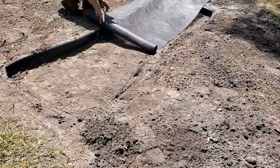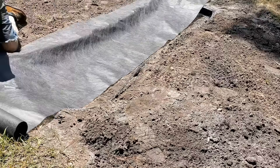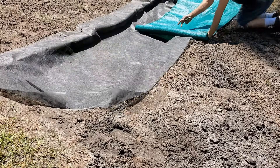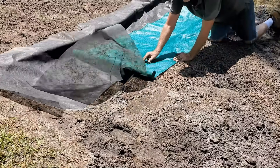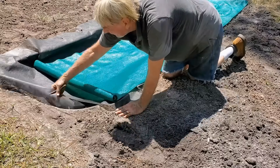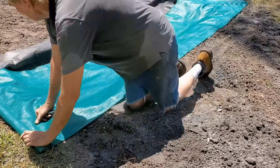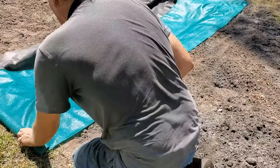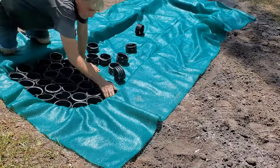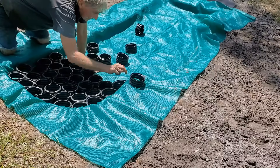We're using a geo-textile fabric — this is a piece of sunscreen shade screen that was left over, so I'm just using all leftover materials. It comes kind of folded up, so you have to unroll it, cut it, and unfold it back into the little trench we made. Then we'll go ahead and put our geo cells that we made, line them all up — this is the fun part. Just lay them out, make sure they all touch together. Really a simple project, and it is super strong.